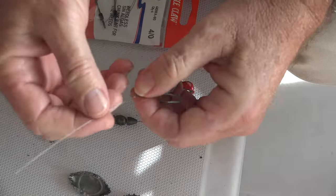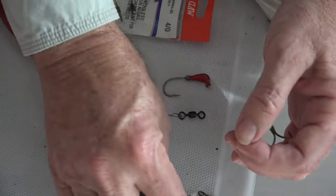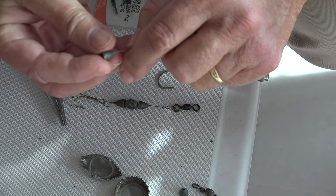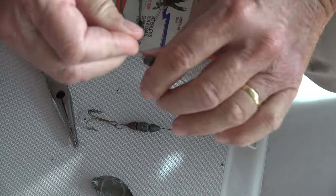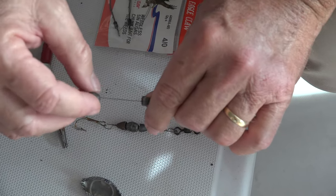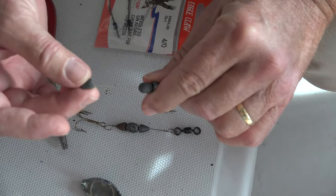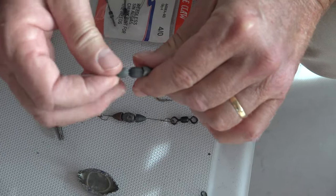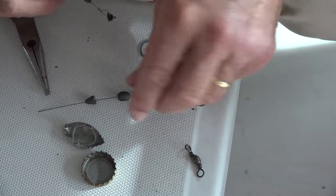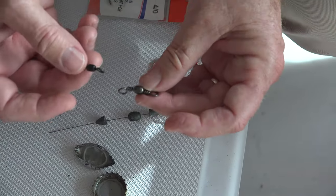Now you won't get hurt, and that's what you're looking at. Assemble your rattle — there you go, now you can see where we're going with this. On the other end you're going to attach a swivel.